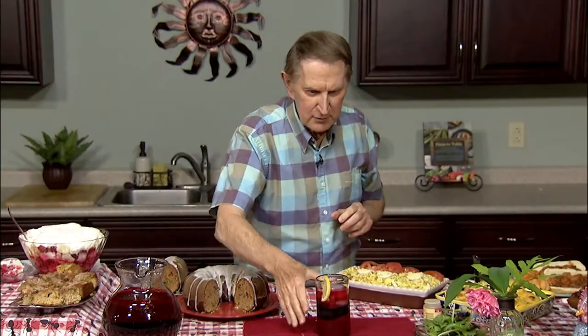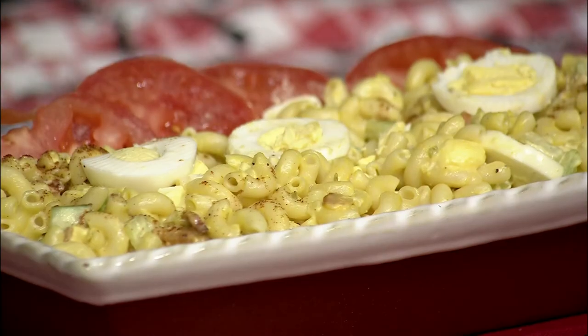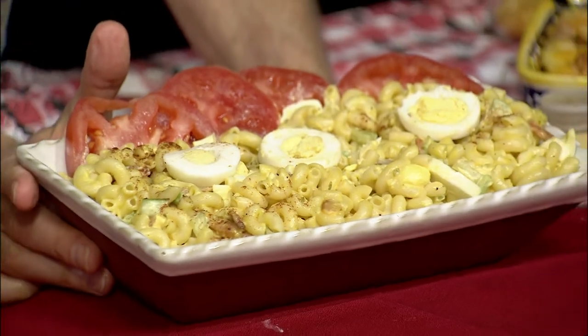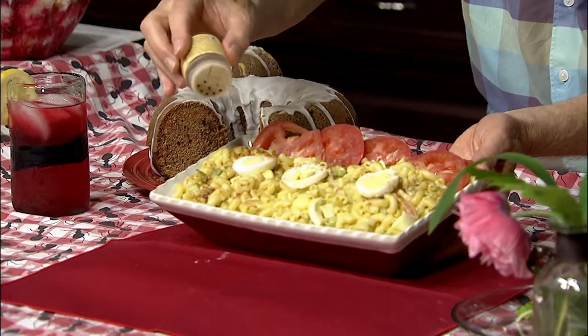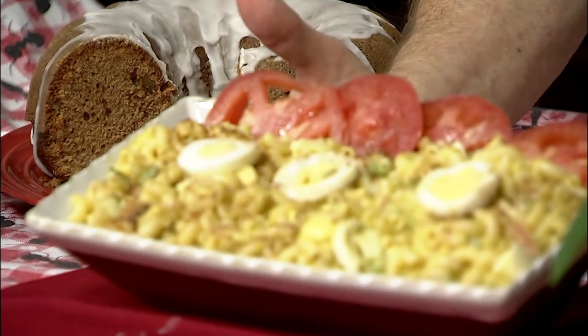Here's a recipe that will have everyone coming back for more — it's my deviled egg macaroni salad. It takes two summer favorites and puts them together, delivering a recipe that has twice the flavor. The two flavors are deviled eggs and macaroni salad. Garnish it with some deviled eggs and some tomato slices, and just before serving put on a little bit of paprika — it gives it that little extra color. A wonderful recipe that combines the flavors of deviled eggs and macaroni salad, good for any picnic or potluck.